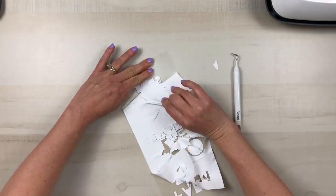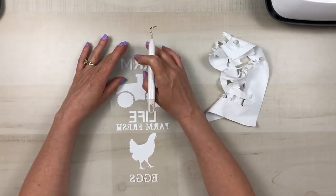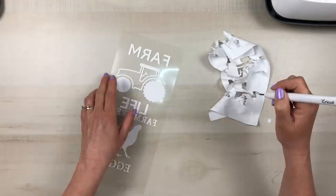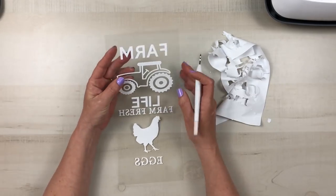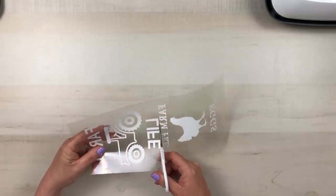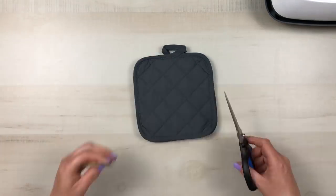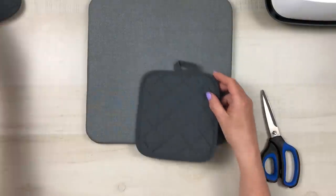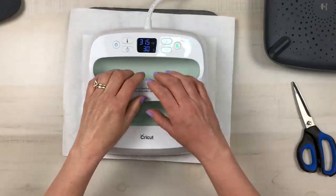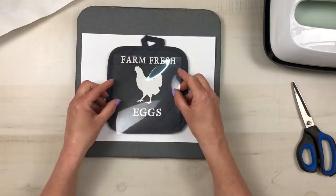When weeding iron-on, everything is backwards — your design stays on the glossy part at the bottom, which is why you mirrored it. It's actually easier to weed than permanent vinyl, and once you weed it the image just comes to life. I carefully cut the two pieces apart and then apply them to my potholders, making sure I don't cut any of my decals. I put cardstock and butcher paper down and warm up the surface with the EasyPress before applying the iron-on vinyl.